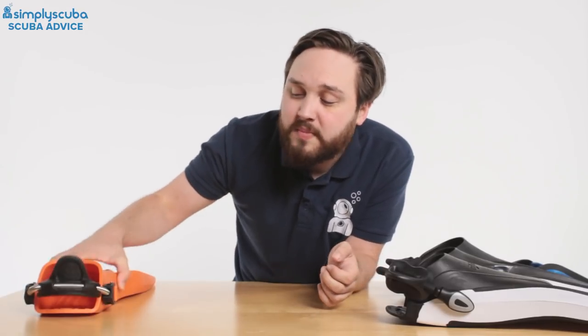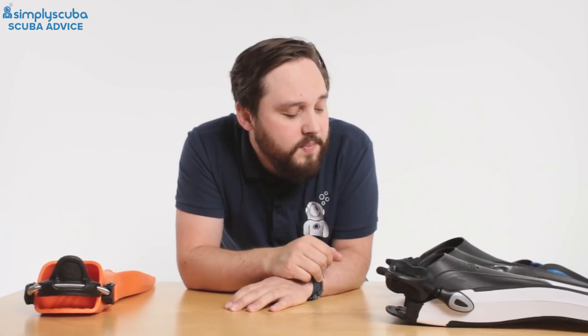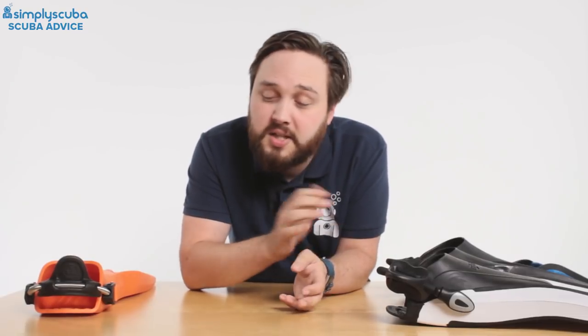So all in all, I tend to go for spring heel straps. Bungees are great too. And if you've got the traditional ratchet straps, I tend to upgrade them, because it's so much easier to use a single finger just to pull your heel strap on. I tend to go with bungee or spring.